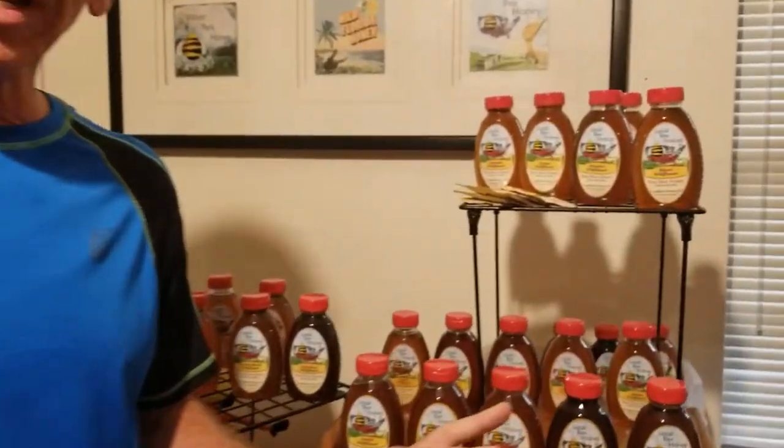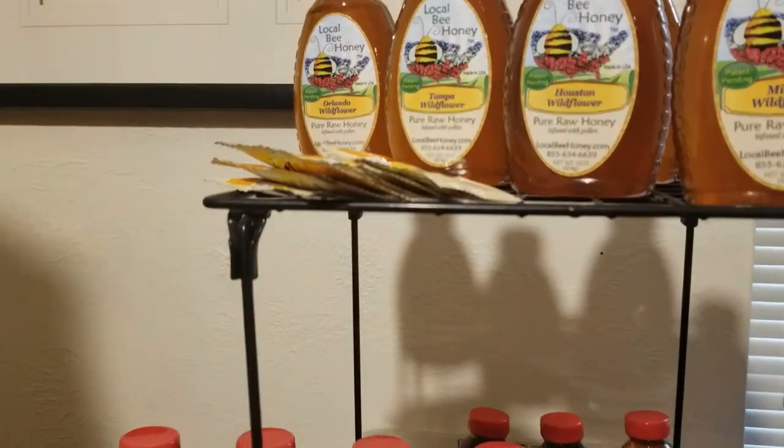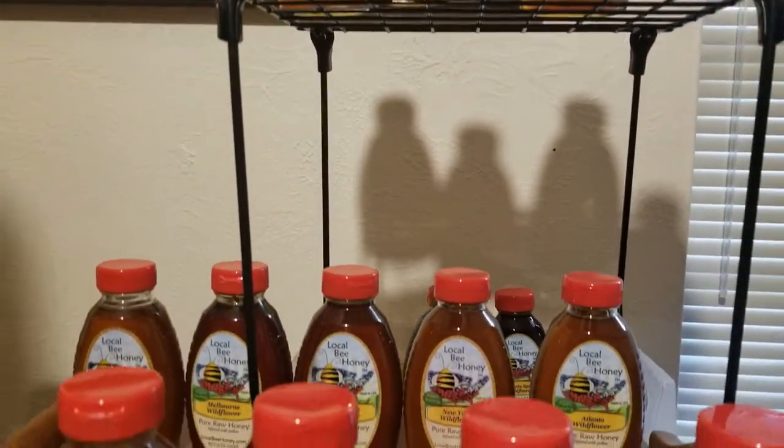Hi, I'm Scott with Winter Park Honey and I'm excited to share with you today our new patent that we have for our product Local Bee Honey. The way that it works is we add small amounts of pollen in addition to what the bees already add to our honeys.